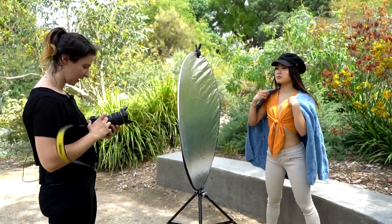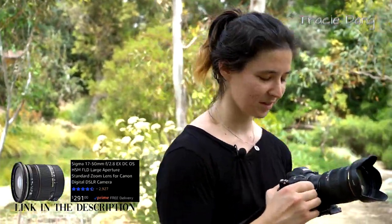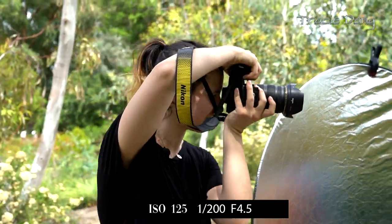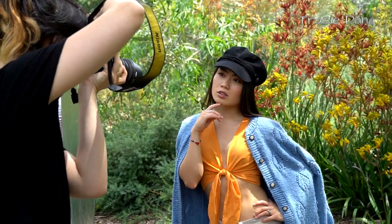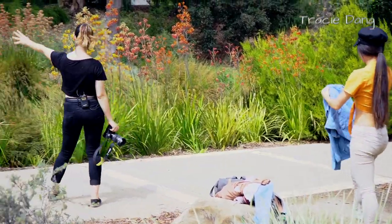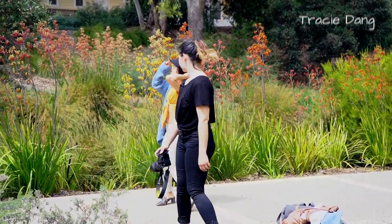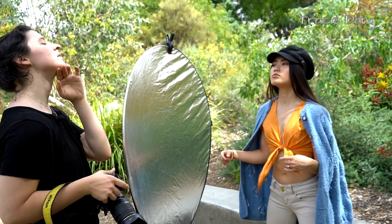I'm shooting with my Sigma 17-50 lens, which I haven't used in years, so I'm excited to try it. I'm at ISO 125, shutter speed 200, and f/4.5 for my aperture. Because it's a pretty wide angle, I have to get in close, and it will distort her face a bit, but I think it'll look cool. I'll have her right in the center of the frame.